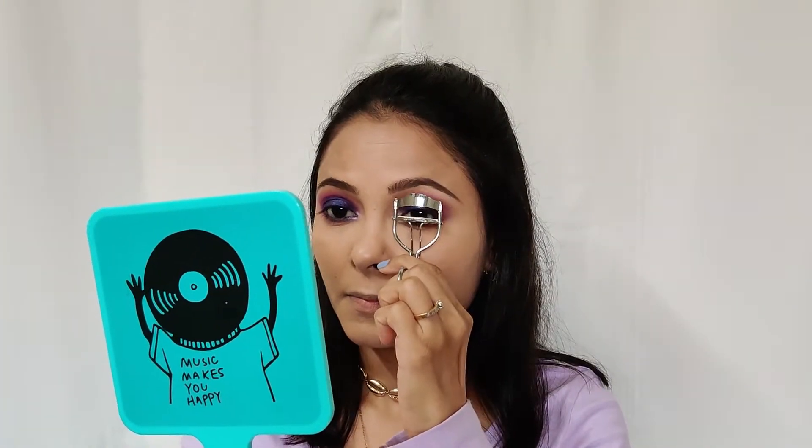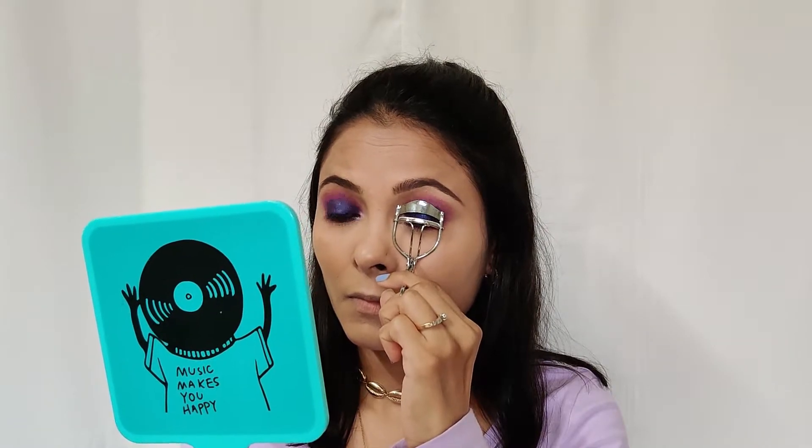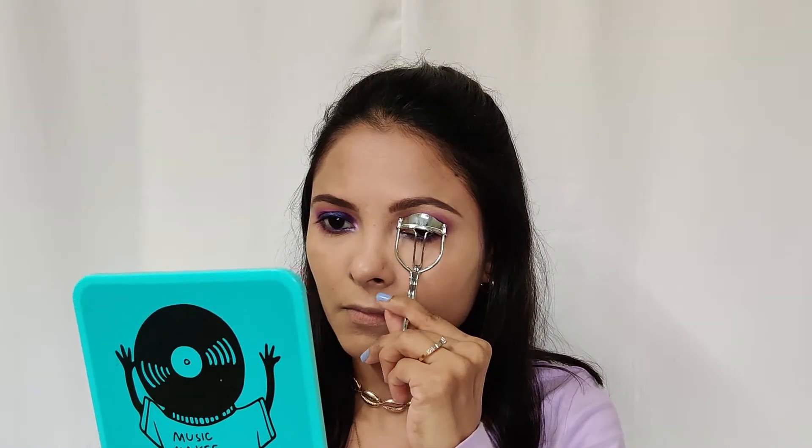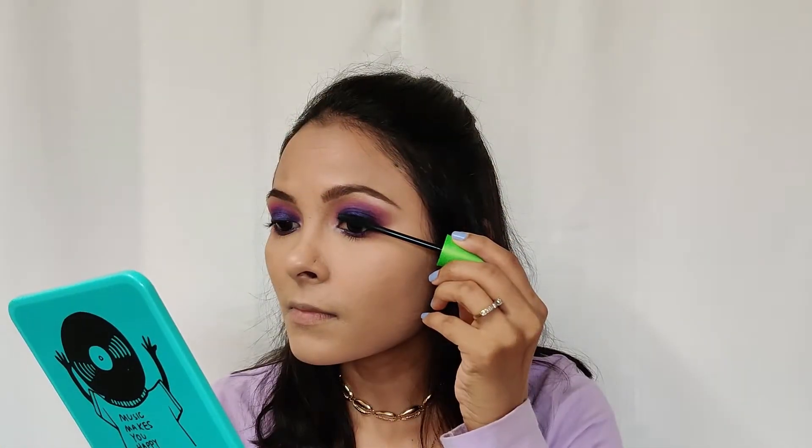Now I'm going to curl my eyelashes and then I'm using Discover Girl mascara. I'm also going to use a pair of false eyelashes later just to give a slightly more dramatic look.